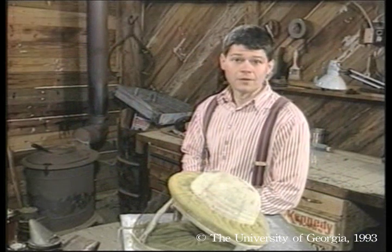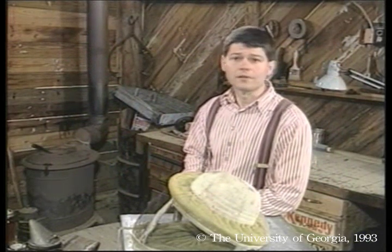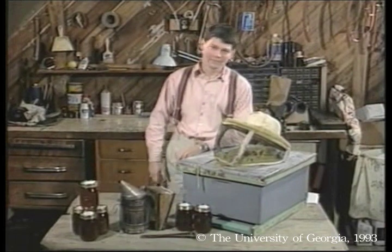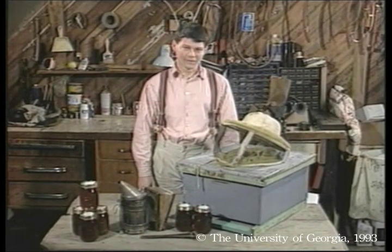Now that the honey season is over, we look ahead to next year. As you might guess from the title of this series, we follow the progress of these same 10 hives throughout the upcoming fall, winter, and spring. In our next show, you'll see how we prepare hives for fall. We'll watch them through winter, and if everything goes okay, get them ready next spring for another honey flow. Maybe this time we'll get a tulip poplar crop. I'm glad you could be with me today. Join me next time as we continue A Year in the Life of an Apiary.